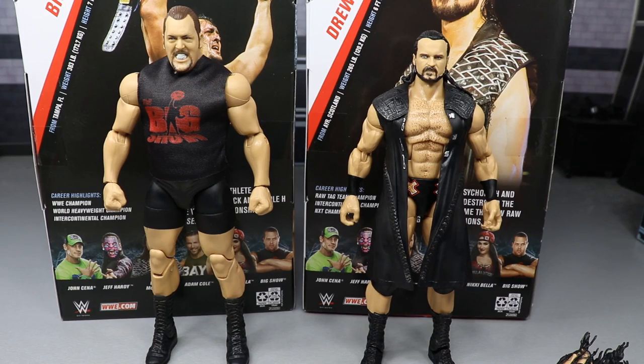Here's Big Show and Drew McIntyre out of their packaging, looking very good — very massive individuals. Big Show stands at seven feet roughly, and Drew McIntyre is listed at six foot five, but when you see this man in person he looks absolutely mad, like 6'8. The dude's gigantic. We have seen both of them before in elite figures. Drew McIntyre has the NXT elite Target exclusive, which is hard to find now. This is a good way to get Drew into the main wave. Big Show has had plenty of elite figures, but this is our first Attitude Era flashback Big Show.